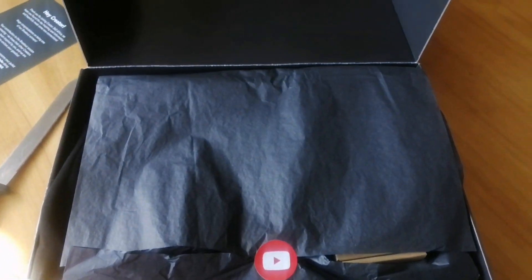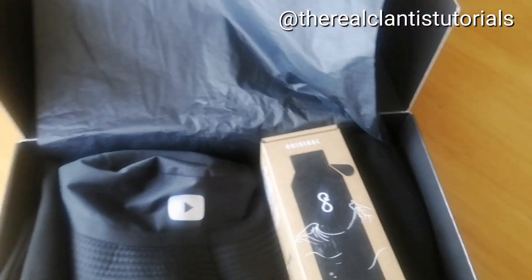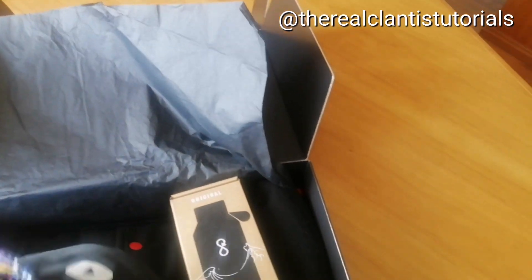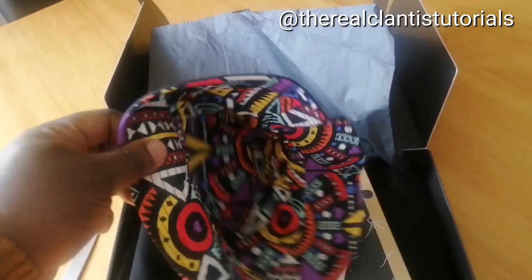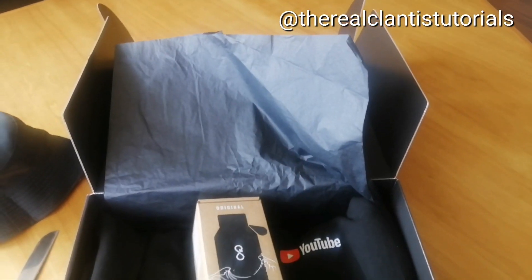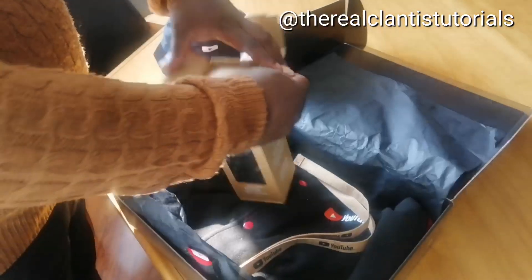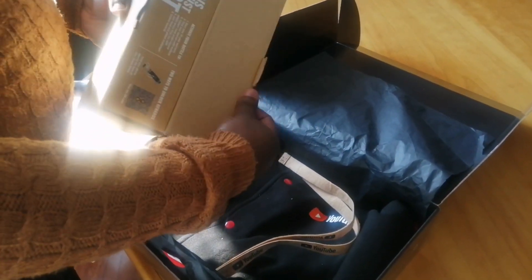YouTube Creator 360! Now let's reveal what's inside — oh, I like the seal. There we go. Oh my goodness, look at that! So this is what you call this type of hat — I usually call it like a topsy hat. This is basically how it looks inside and on the outside. And then in this box we have — I think it's a water bottle — an Ocean Bottle, it says. Let's open inside. Oh, there's another box inside!